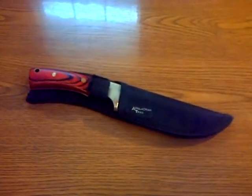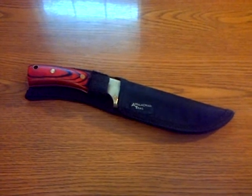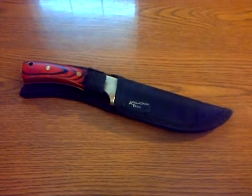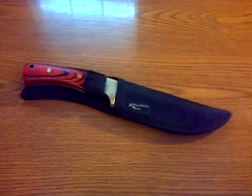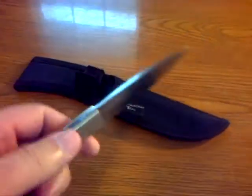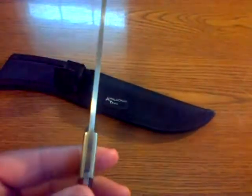I've got a good one here for you today. This one here is called the Appalachian Trail Bowie type knife. Fixed blade, all one piece of steel. It's got the full tang construction all the way through.